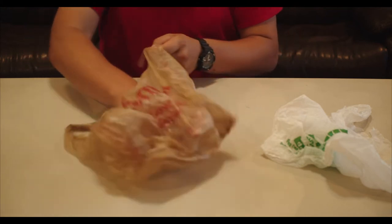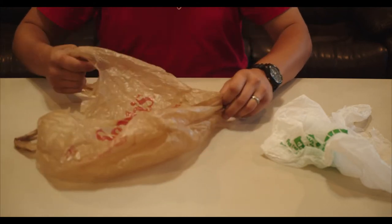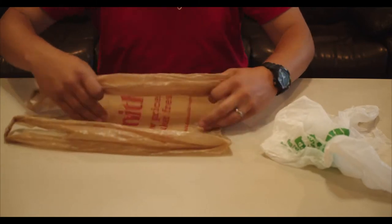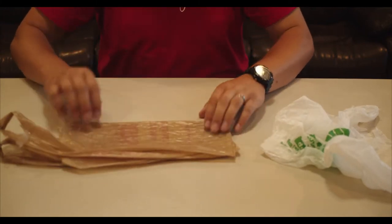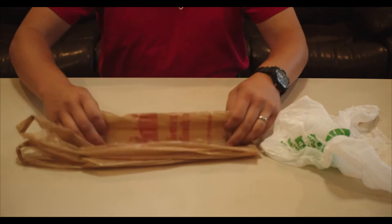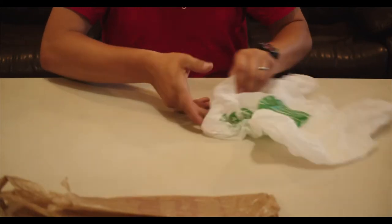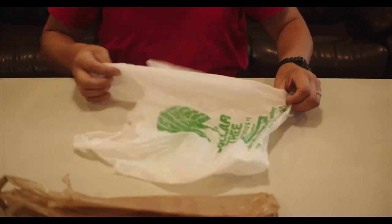The easiest way to store them for the next person is to straighten them and then fold them either once or twice. Stacking them in a box or another bag works well.